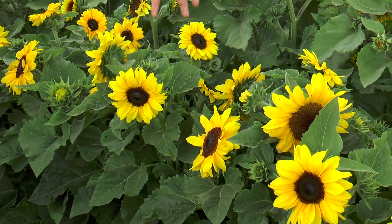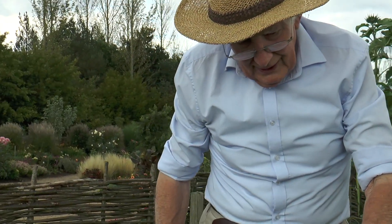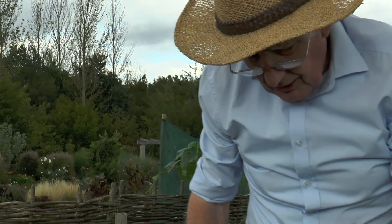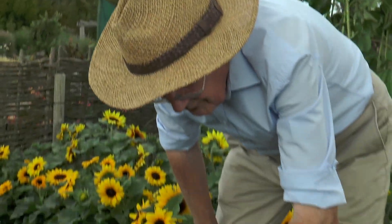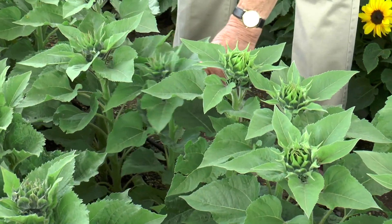When you sow a row across the allotment or in the veg plot, they can come up quite thick. And surprisingly, even when they're in bud like this, they can be thinned out and the thinnings used.